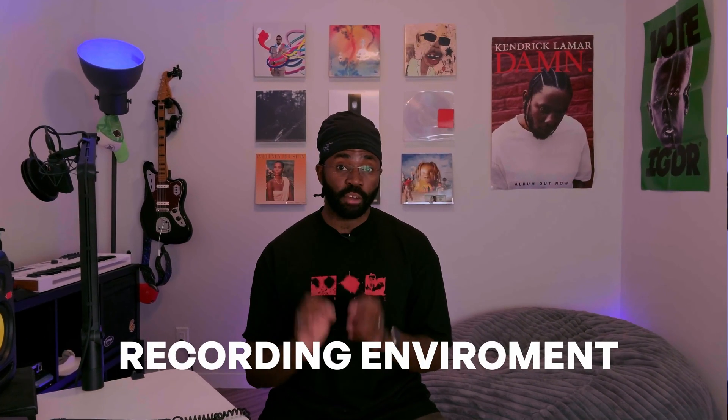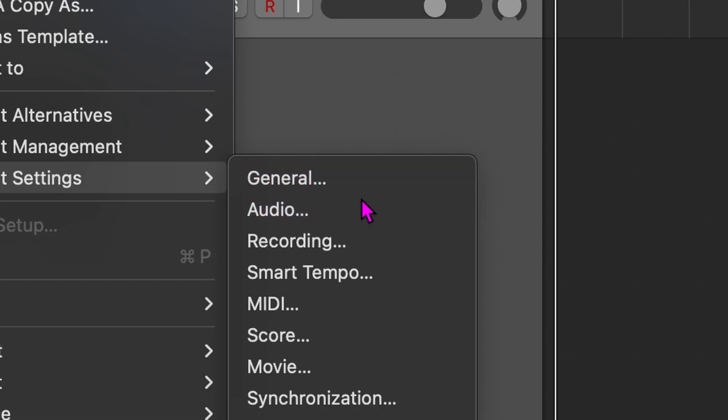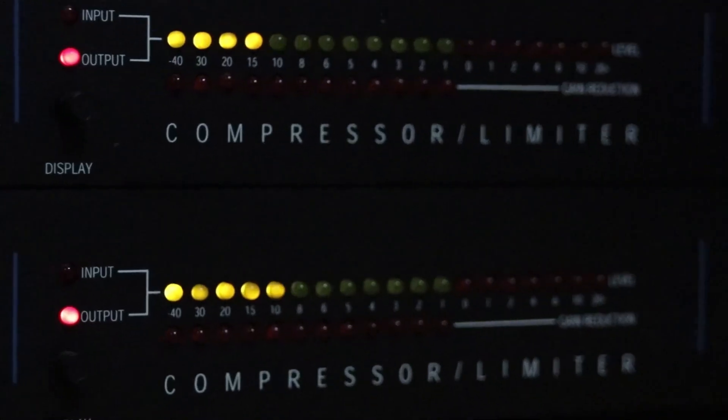Let's quickly recap everything we've covered. First, mic placement — stay close but not too close: 2 inches for regular volume and 4 to 6 inches for louder phrases. Second, your recording environment matters — minimize reverb using soft materials and avoid noisy or untreated spaces. Third, always set your sample rate to 48kHz for high fidelity. Fourth, keep your volume levels between -12 and -6dB to avoid clipping. For post-processing, keep it simple: avoid reverb and over-compression, and use a noise gate for cleaner recordings. Finally, when exporting, ensure it's a 24-bit WAV file.